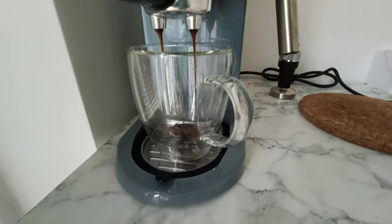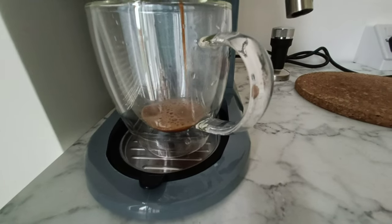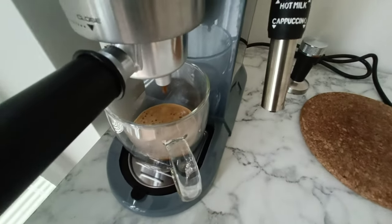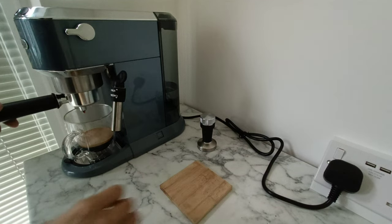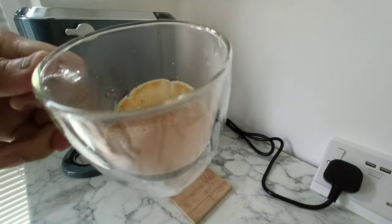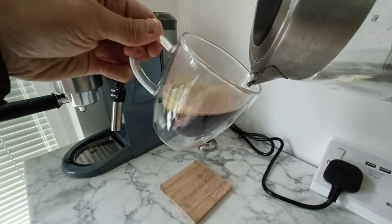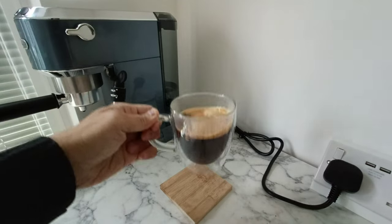Also, not essential, but a double wall glass cup helps and looks better. Cup details I'll leave at the end of the video. Pouring a double shot, we're now just adding hot water, just leaving room for some knock.